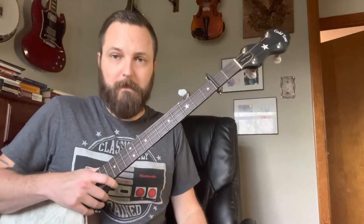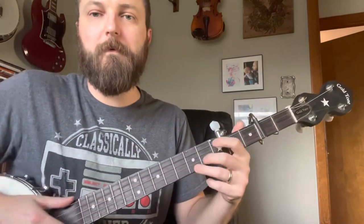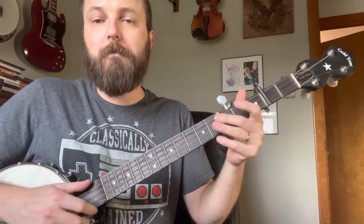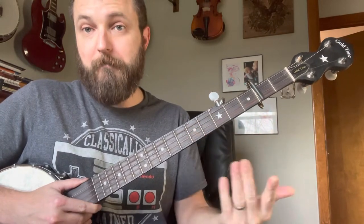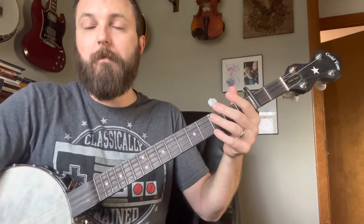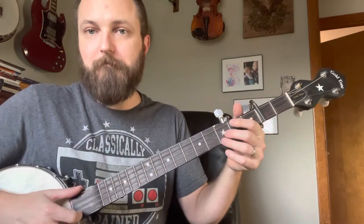Let's dive into Cluck Old Hen. This is a really easy one — the beginner version is super easy. Whenever you hear me refer to frets, this is going to be one, two, three, four, and five. This kind of sticks to the real basic just strike, pop, bum-dee-dee pattern.